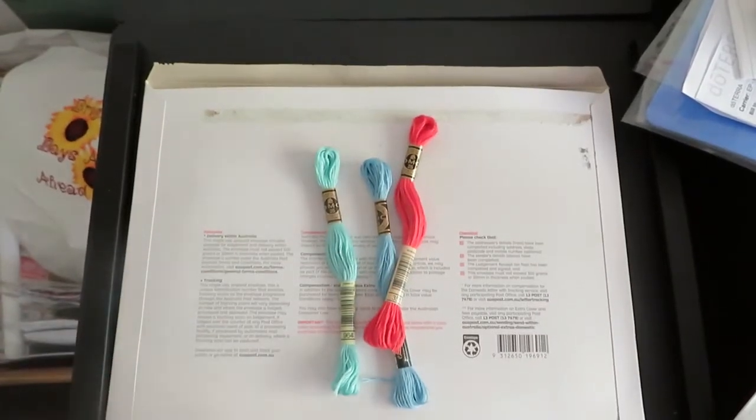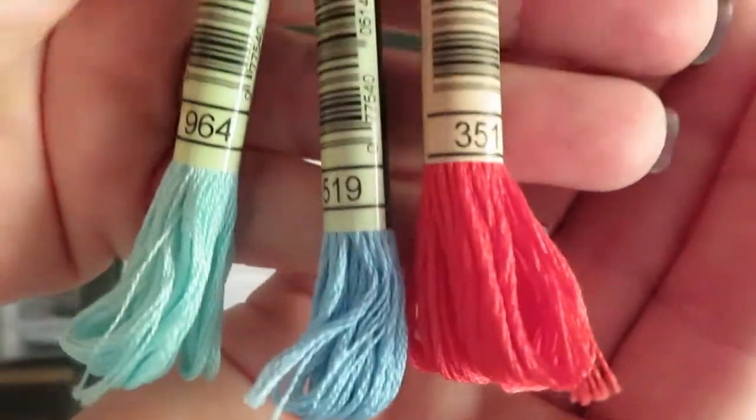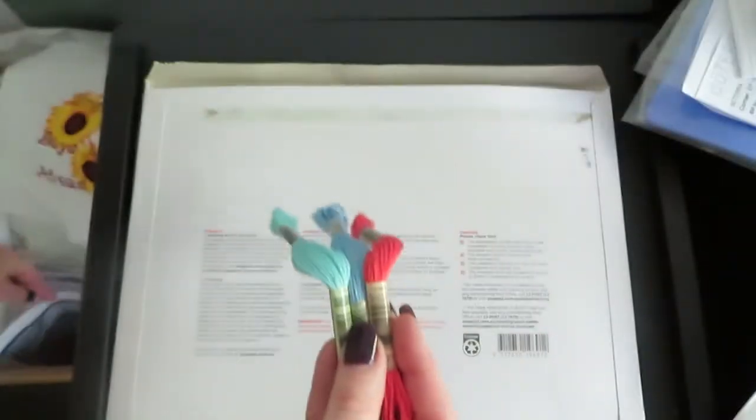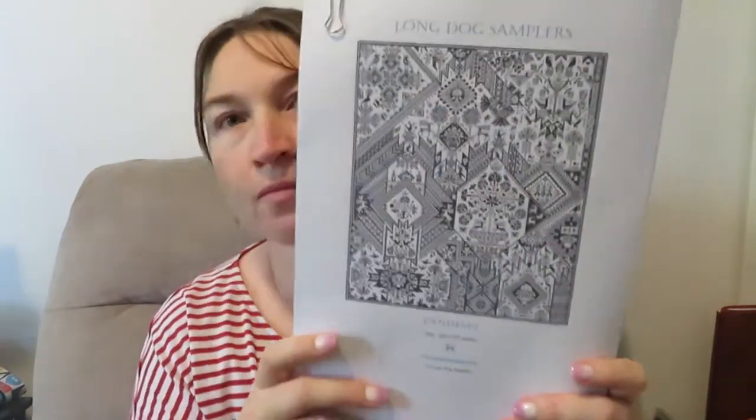So I went to Lincraft and got three colors I was needing for my caterpillar stitch-along, so now I have all my colors. I also already had a pack of burlap stretched canvas — a pack of two was seven dollars from Kmart. I've already used one for an FFO which you'll see later in this video.